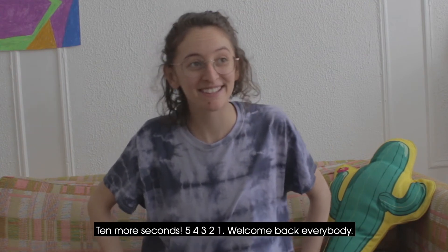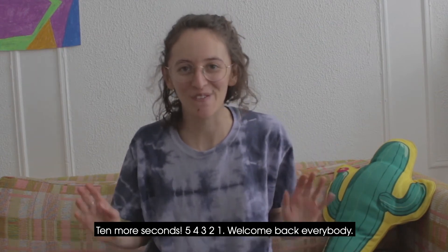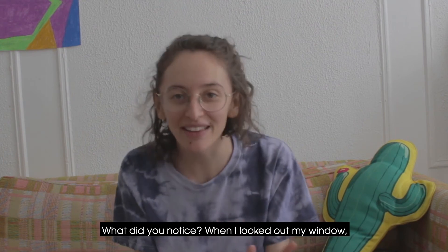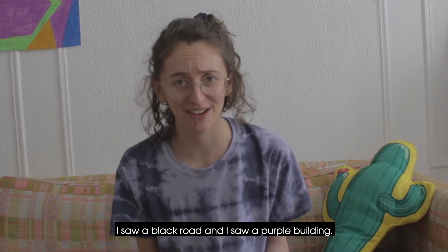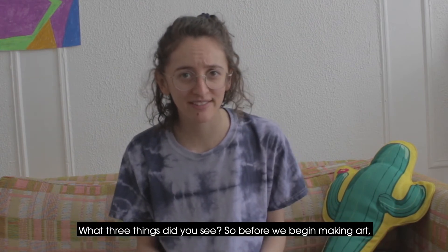Halfway there. Five, four, three, two, one. Welcome back, everybody! What did you notice? When I looked out my window, I noticed three colors: I saw a blue sky because it's nice and sunny out today, I saw a black road, and I saw a purple building. What three things did you see?